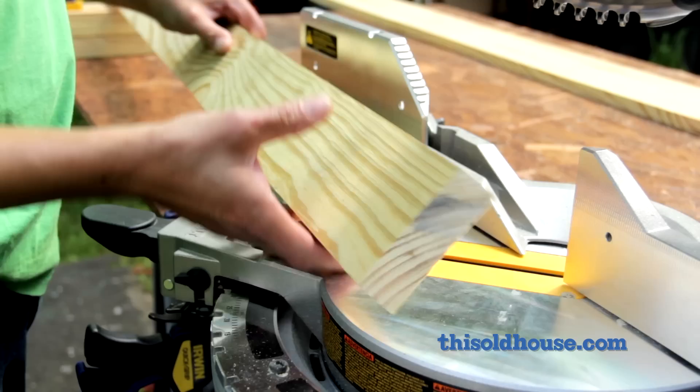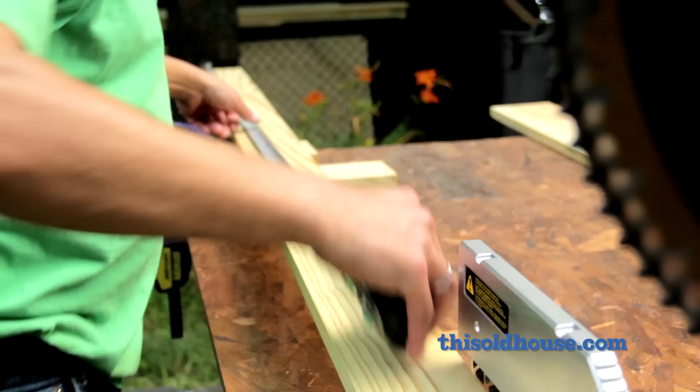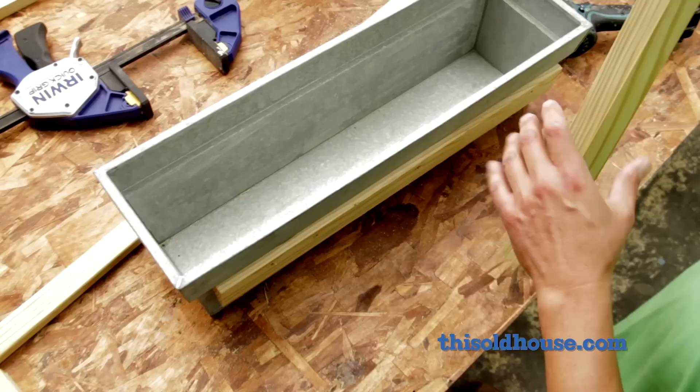First, make the decorative bevels at the ends of the uprights. Set a miter saw to 45 degrees and clip one end of the one by four. Then measure from the tip of the bevel and mark the length on the board. Make a second 45 degree cut at the mark to complete the upright.